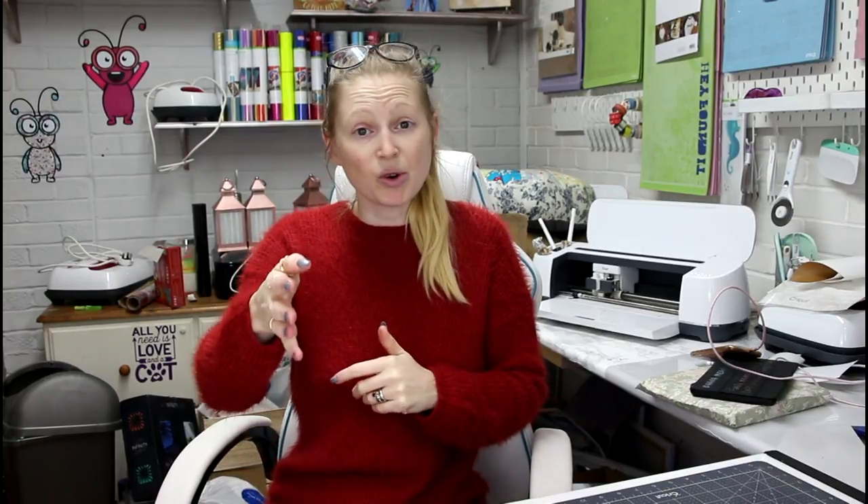So many of you will know or will have heard me talk about my sister-in-law Liz, who I absolutely adore. Liz owns a local sewing shop and I quite often shared her fabrics that she would give me. I even did a tour of the shop. She was an amazing lady and she made such a difference to the local sewing community. She really did.